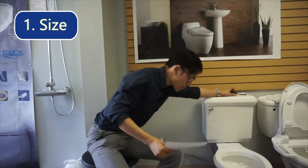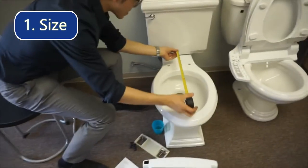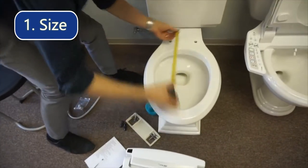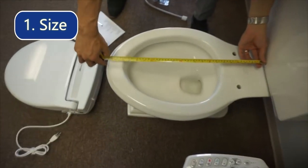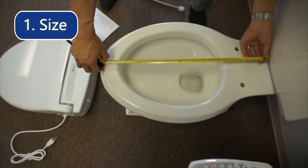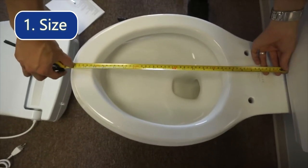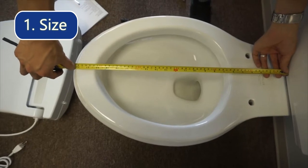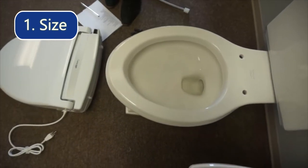All you have to do is measure the distance between the front of the toilet tank and the front lip of your toilet. For this example we have 56 centimeters or 22 inches, and then after that you have to choose the correct size.